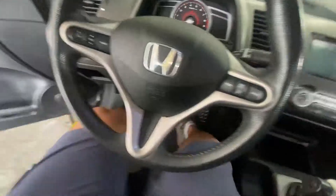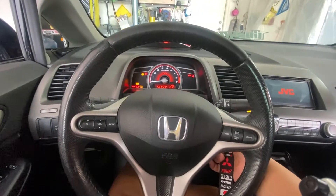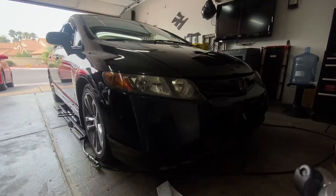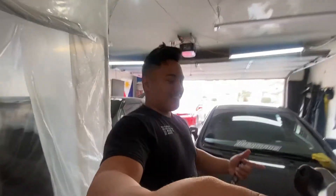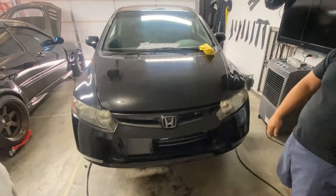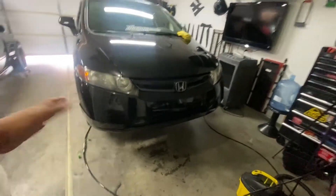Wow, super smoky. That doesn't sound too pretty, but yeah, that's the sound of it right now. Let's go knock this thing out and hear what it sounds like. All right, so we got the car off the ground now.